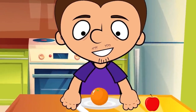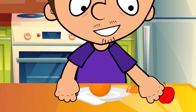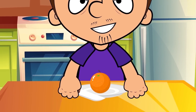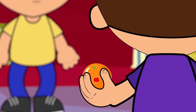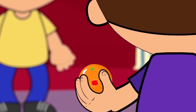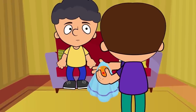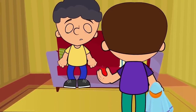The secret to this trick is very simple. It is necessary to carefully remove the skin of an orange beforehand so that it remains as intact as possible. Then, we take a slightly smaller apple and place it inside the peel. When we show our orange to the audience, we should hold it tightly in our hands so that no cuts are visible. With a deft movement of the hand, we tear off the handkerchief along with the peel and the orange turns into an apple.